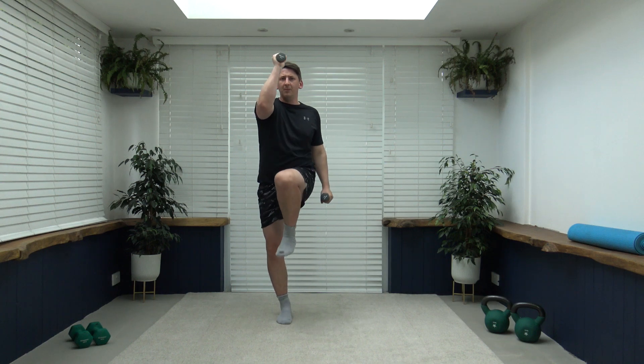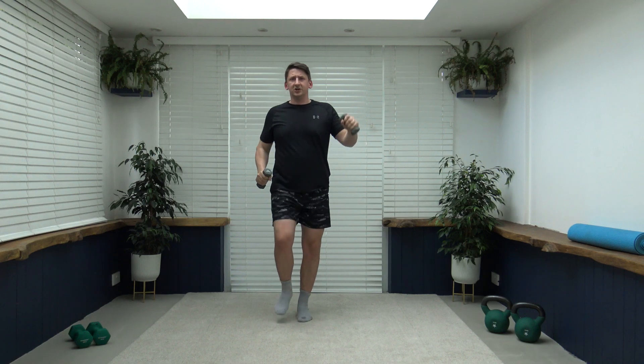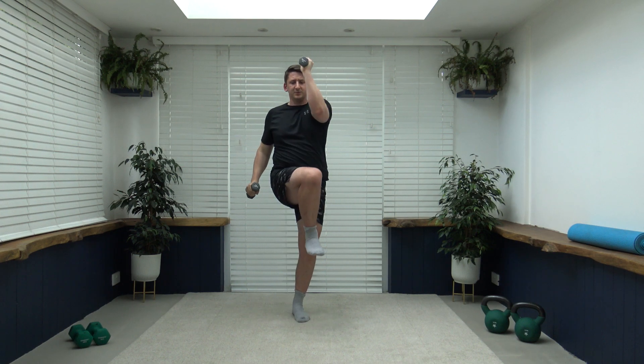I'm going to demonstrate the first exercise, which is going to be an ab one. We're going to bring it up nice and easy — knee to the elbow, nice and slow and controlled, head up facing forwards. Let's get ready to go in four, three, two, one — let's go. Try and hold a little pause at the top; this will help work the balance as well. Breathe out as the elbow meets the knee. Don't worry if you can't get that knee all the way up — that's absolutely fine.